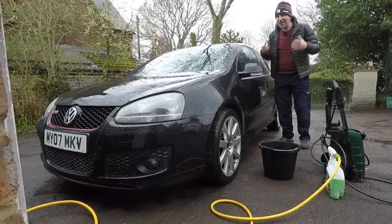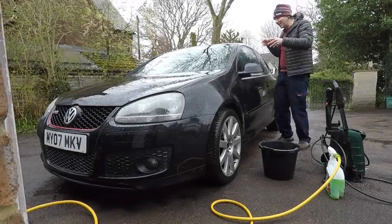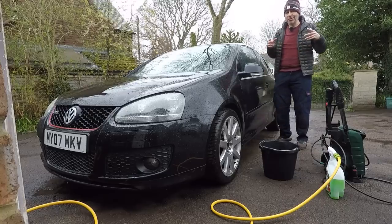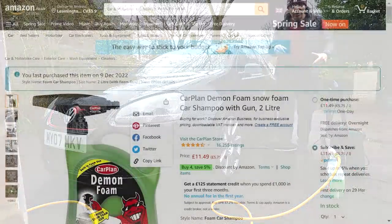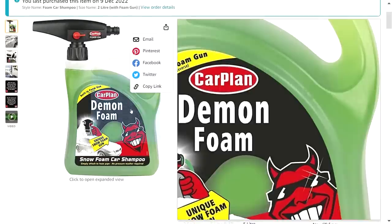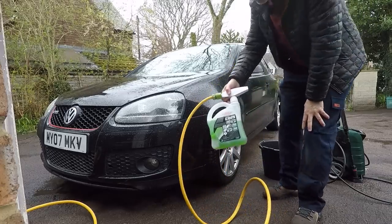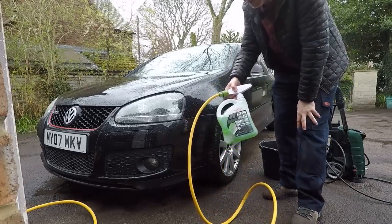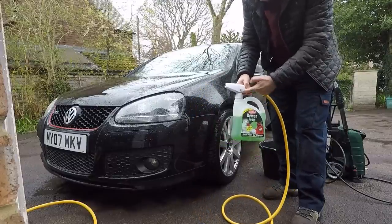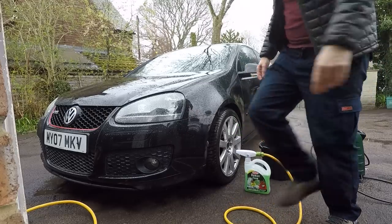Apart from the getting soaked bit, I love washing cars in the rain because it's like a free snow foam. It gets into all the dirt, makes it softer, makes it much easier to pressure wash off. That doesn't mean I'm not going to use a snow foam. I've got this one called Demon Foam. This is actually my second bottle. I've got a refill that I top this up with. It's been great through the winter and its unique selling point is that you don't need a pressure washer or a special container. You just use a hose pipe, connect it to the bottle that comes with this nozzle and that's your snow foam. So I think it's a good time to give it a try.